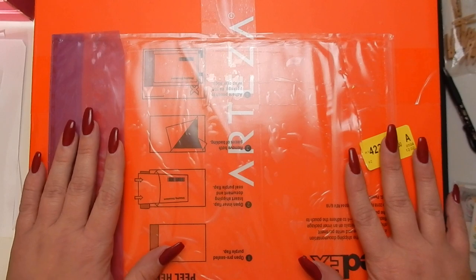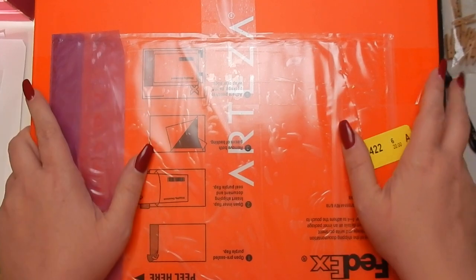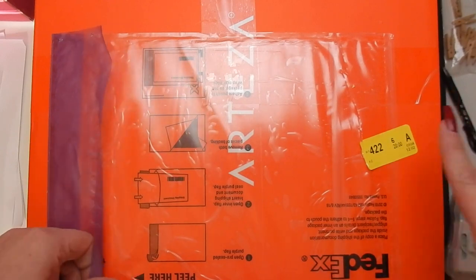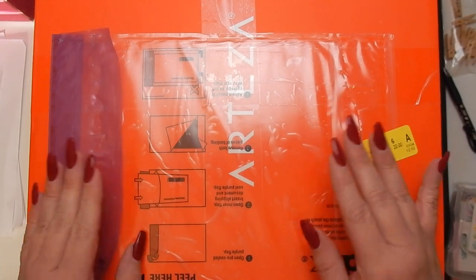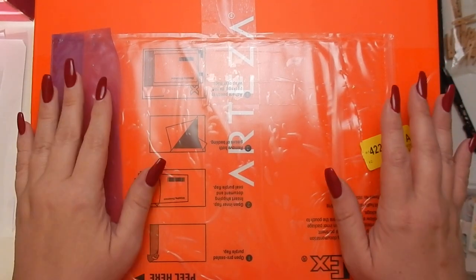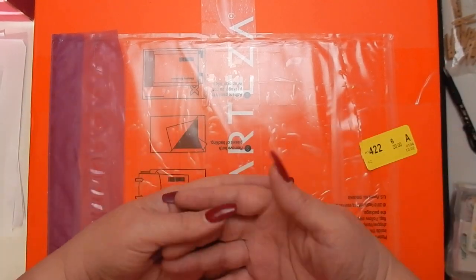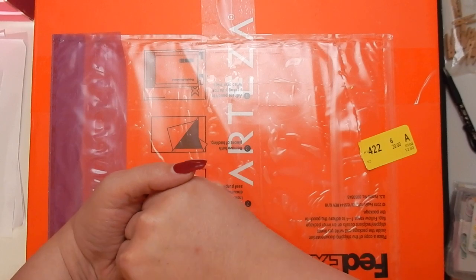Hey guys, I'm back today with an unboxing from Arteza — they sent me a surprise mystery box, so I'm excited to open this with you. All the products will be linked below. If you're not familiar with Arteza, they sell a great selection of craft supplies, office supplies, and fine art supplies. They're a great company if you're looking for variety. If you're a teacher, they have great products for your classroom — whiteboards, pencils — and they sell in large and small quantities.